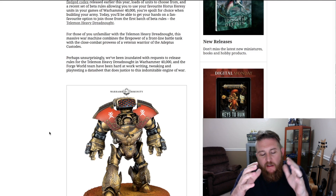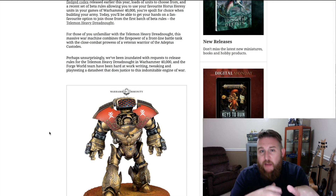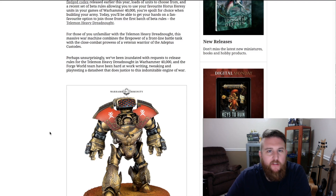Thematically, these Horus Heresy style Dreadnoughts have a much better look and feel alongside the Adeptus Custodes than the regular Contemptor plastic Dreadnought that came out in the Horus Heresy Betrayal at Calth box game. They're just so much more stylized and they're beautiful model kits — they take a little more time to put together because they're more intricate. Forge World does make it so you can magnetize the weapons and arms onto these Dreadnoughts if you already know the magnet size.